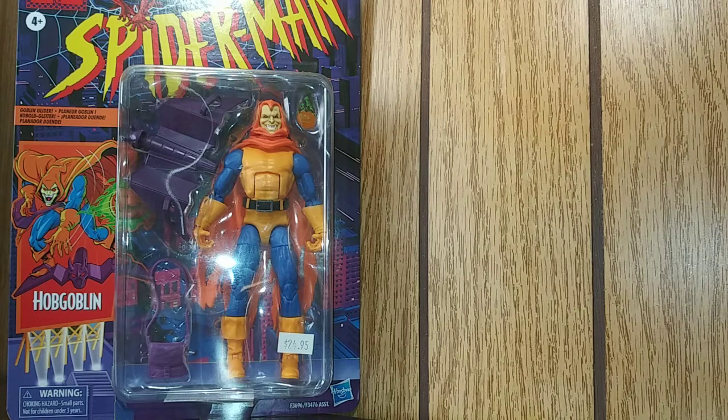What's going on guys, Holy Venom here, and today we got the retro Marvel Legends Spider-Man Hobgoblin figure, and today we're going to review it.